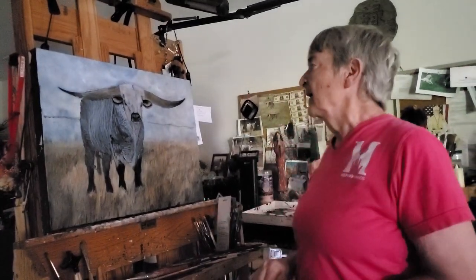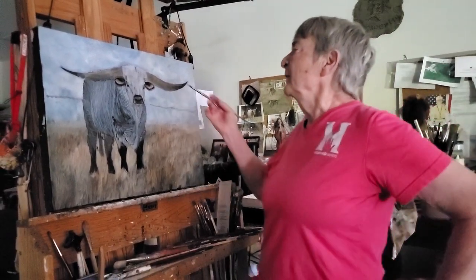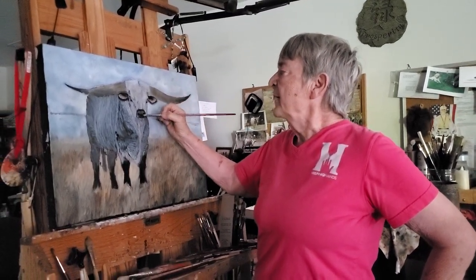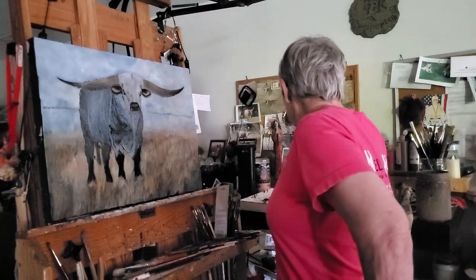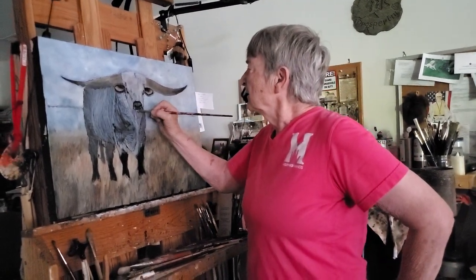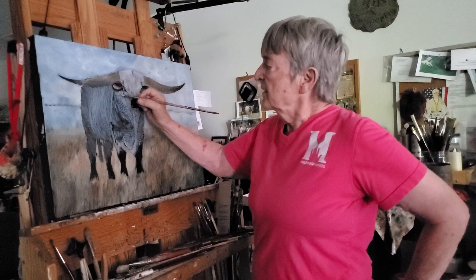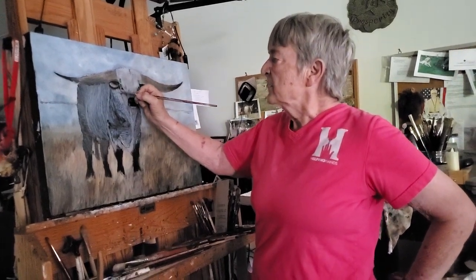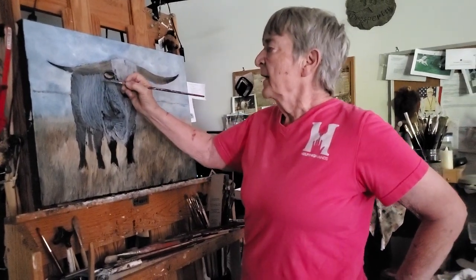I've been working on this big guy and have the face painted. I still need to add a few hairs here and there, make his nose maybe a little more purple, and of course I've got this to do in here — that's his chin, a little lighter. And then I've started on his coat and I'll come up with a lighter gray.